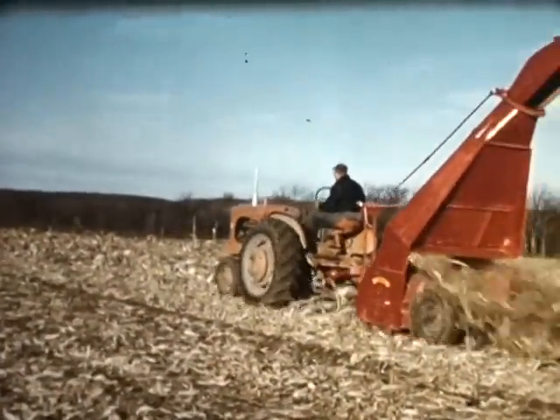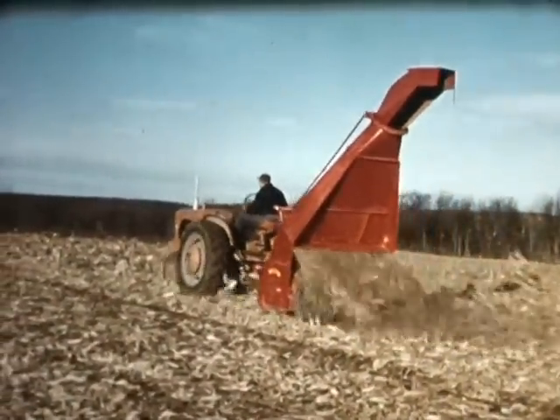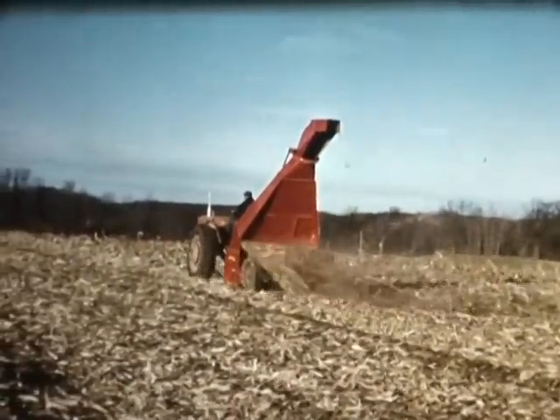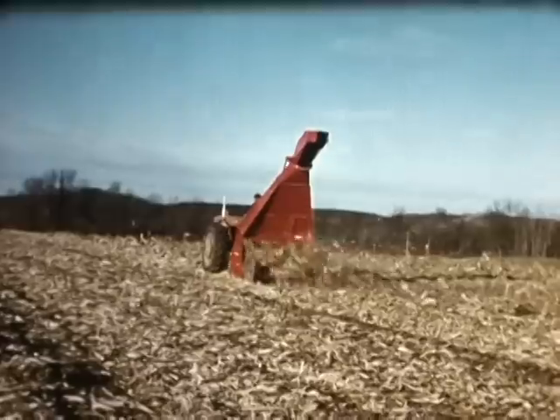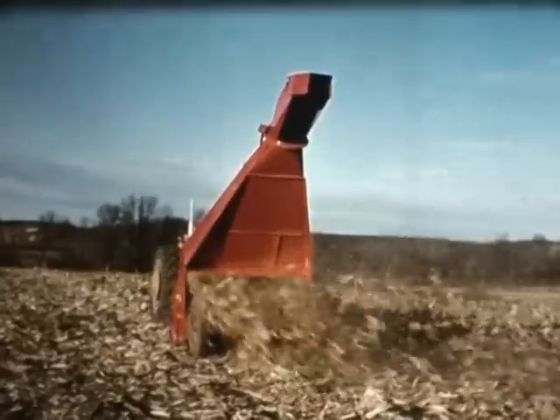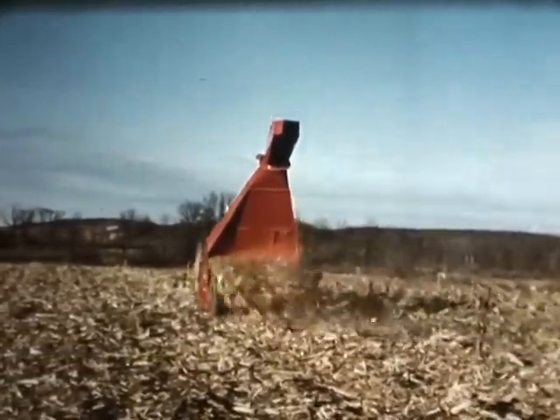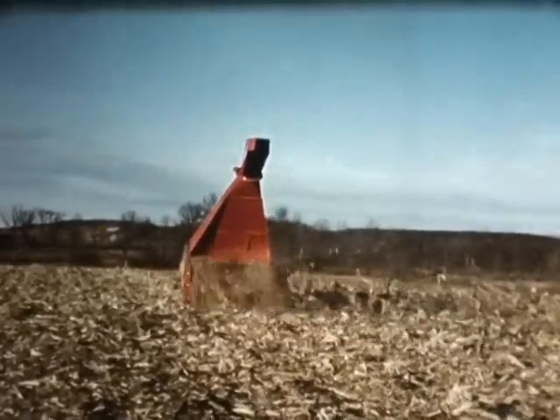The standard Gale shred-all with loading hood can be instantly converted for shredding and mulching operations by raising the shredder baffle at the back of the machine. These corn stalks are being mulched by the shred-all for easier plowing and faster decomposition. The material is spread evenly onto the field in a minimum of time.